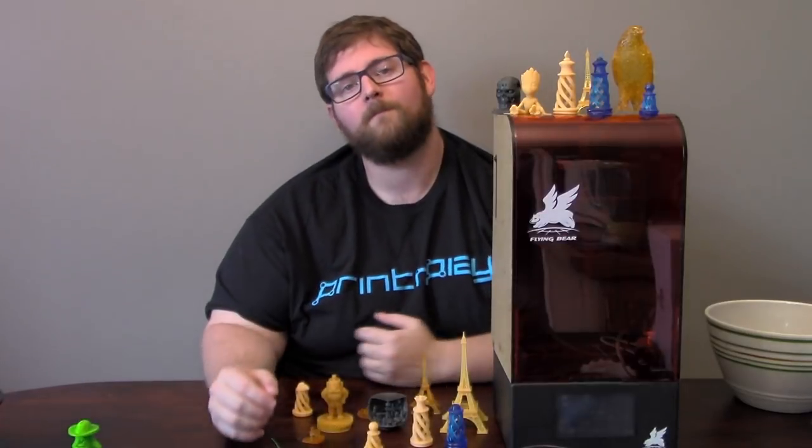When resin-based 3D printing first hit the consumer market, the prices were high and the build volumes were small. But just like the prices on FDM printing have dropped, so have the prices on their liquid-based brethren. The latest offering from Flying Bear offers a decent price and a decent sized build volume. But the question is, is it any good? I'm James, and I'm going to answer that question here on Print and Play.